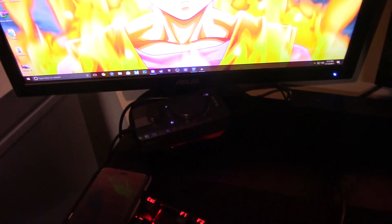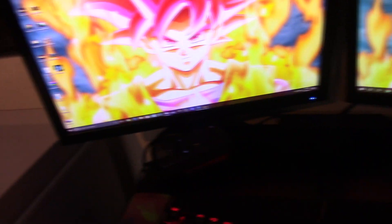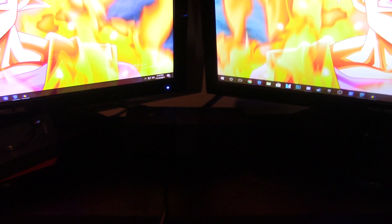Underneath the monitor I have my Ashton mix app — one side connects to my computer, the other connects to my PS4, so I can hear both of them at the same time, which is awesome. And right here I have a Bluetooth speaker so whenever I listen to music I can use it. I barely use it but it's there.